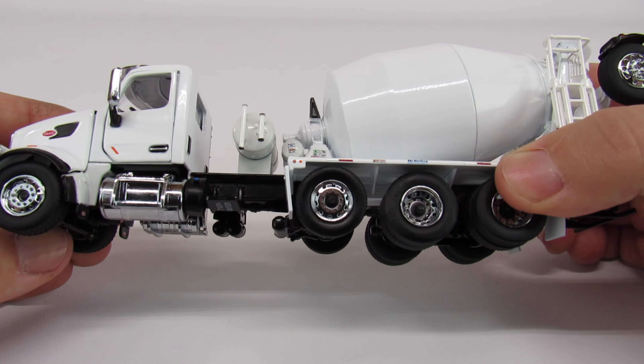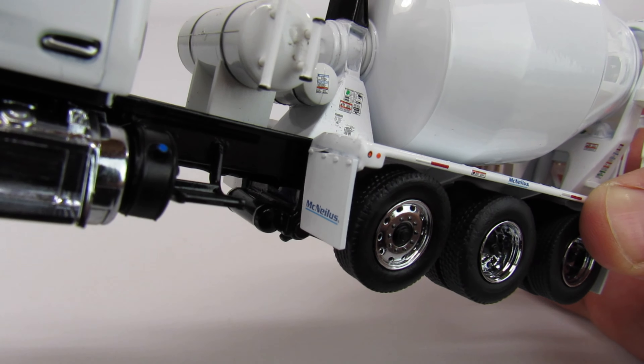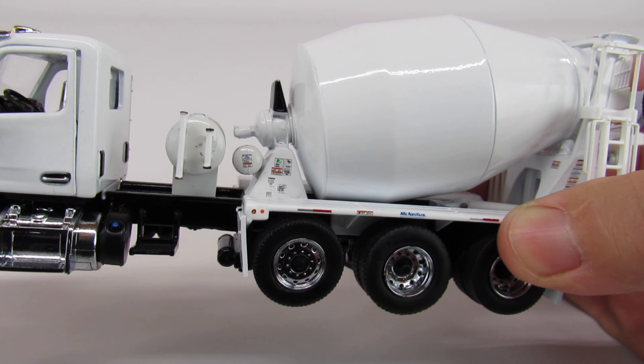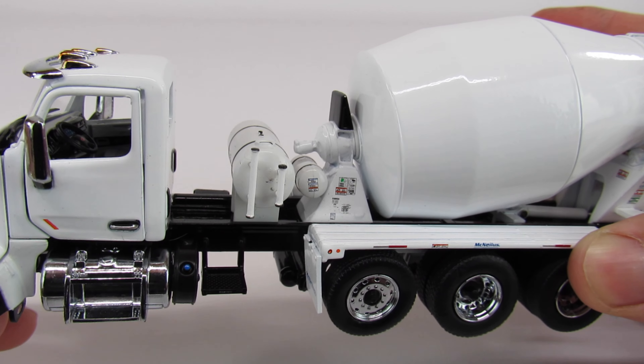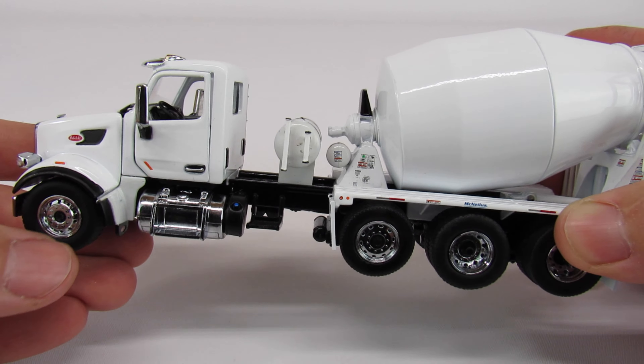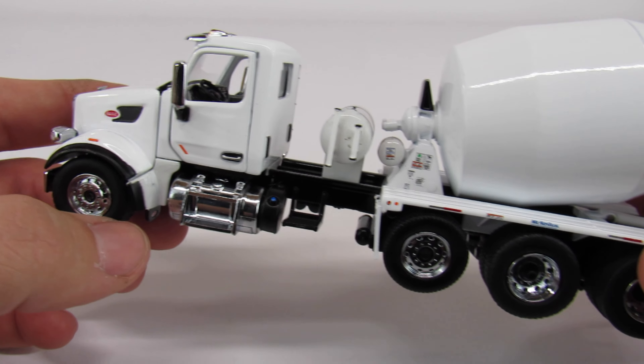The polished aluminum wheels look really good. All the warning labels look excellent. You've got the McNeilis logo on the mud flaps and on the fenders, which is really nice. The filler caps for the water tank are pretty cool. You even got the little DEF tank right there next to your fuel tank.